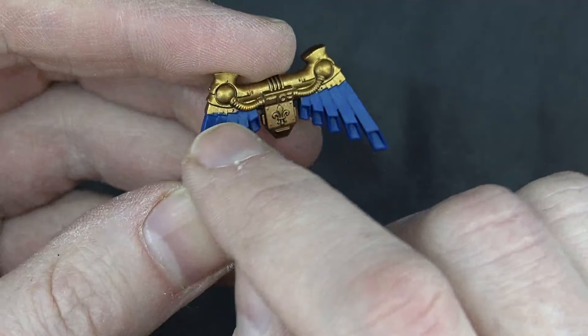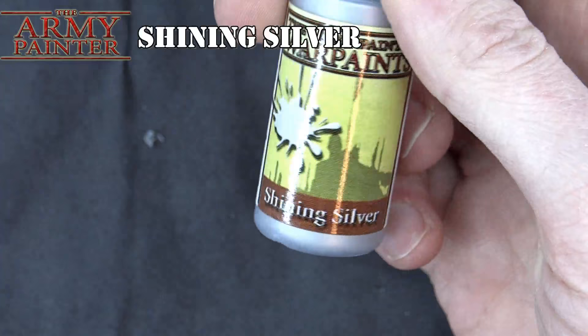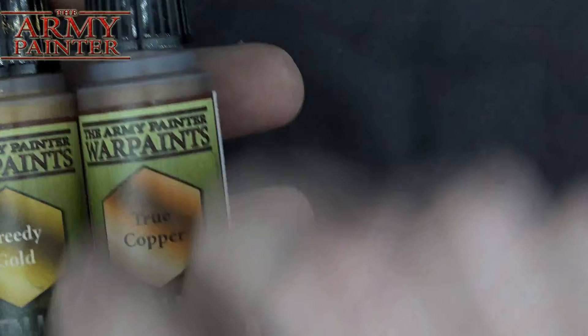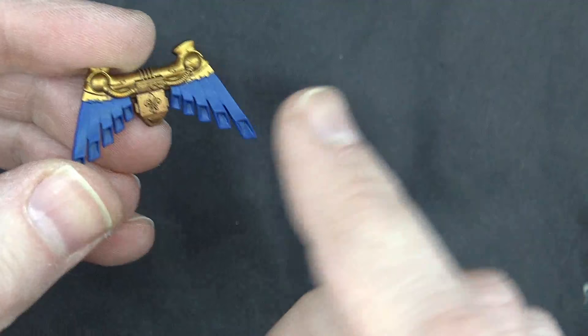Just to review so you know what may or may not be coming next or how we got to this point — if you haven't watched the gold video — we did first a base coat, a Zenithial highlight of shining silver over black, and we worked it up to true copper, to greedy gold, and then finally we went in and used a little bit of bright gold mixed in with greedy gold. And then we're going to go in and use some brush highlights for all that. Now we're ready to use the next color, the very first color in this highlight train, which is going to be Lothurn Blue.